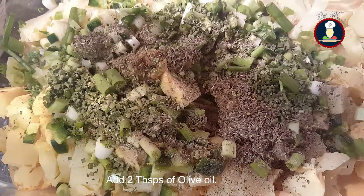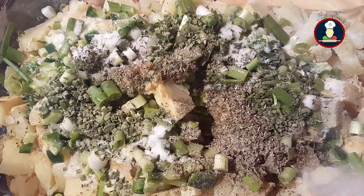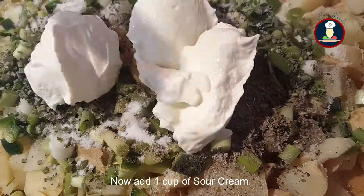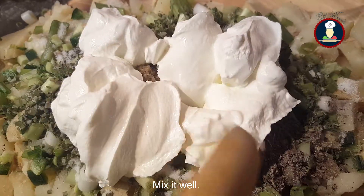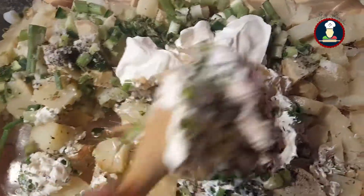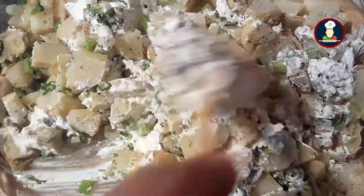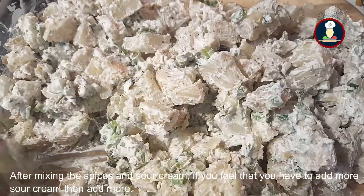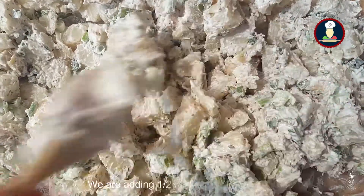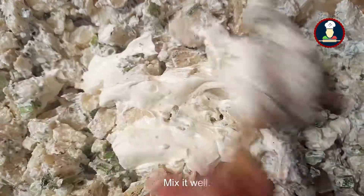Add two tablespoons of olive oil and salt as per your taste. Now add one cup of sour cream and mix it well. Now add one cup of green peas. After mixing the spices and the sour cream, if you feel that you need to add more sour cream, you can add it. I feel we need some more sour cream, so I'm adding half a cup more. Now mix it well.